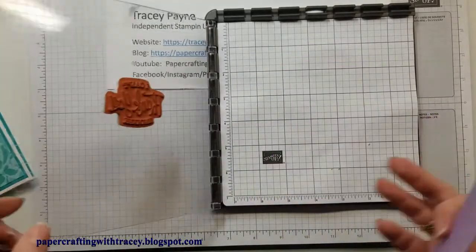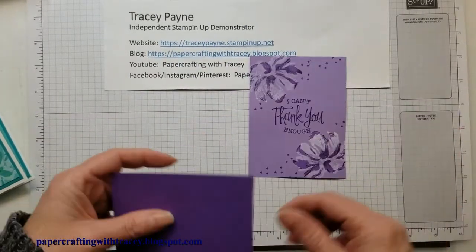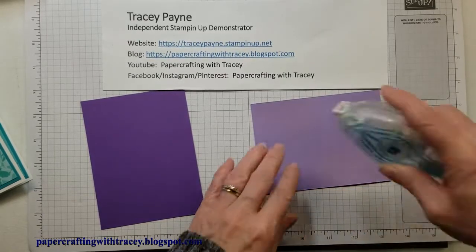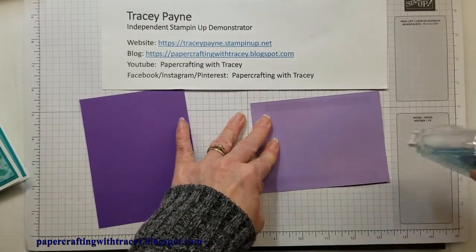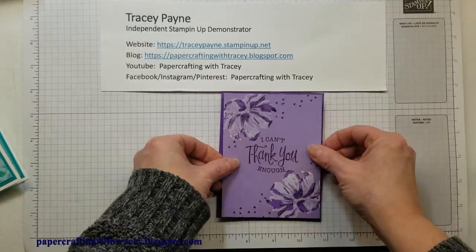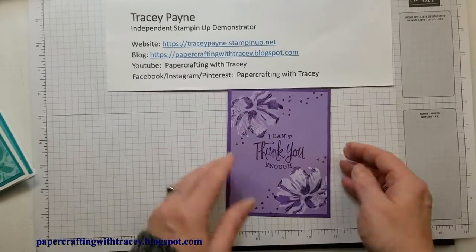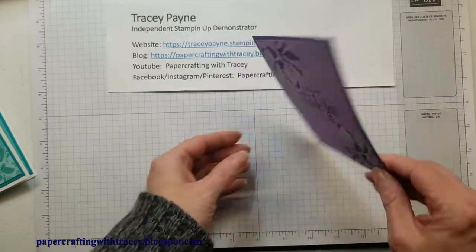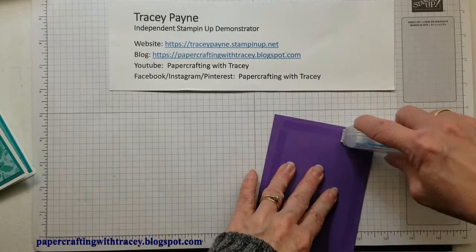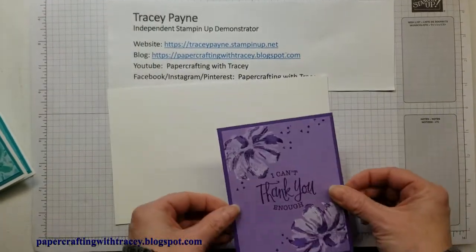Now we will assemble the card. I've got some Gorgeous Grape for matting, so we'll just attach all this together using Stamp and Seal. By matting it, it also helps hold the shape of the card, because when you use the heating tool it quite often will warp the paper just a little bit. But as soon as you tape it, it goes back into shape. Then I'm just using a Basic White card base to mount all this on.